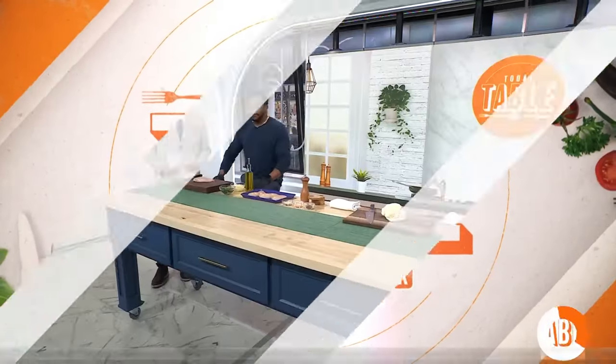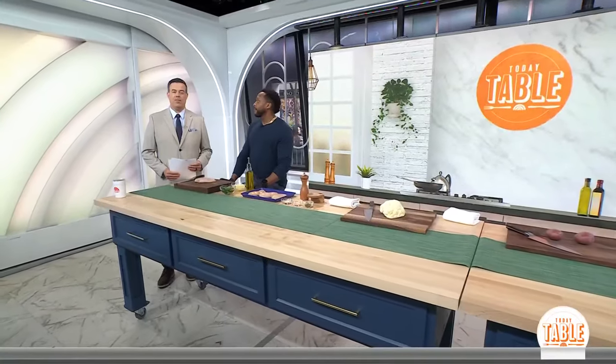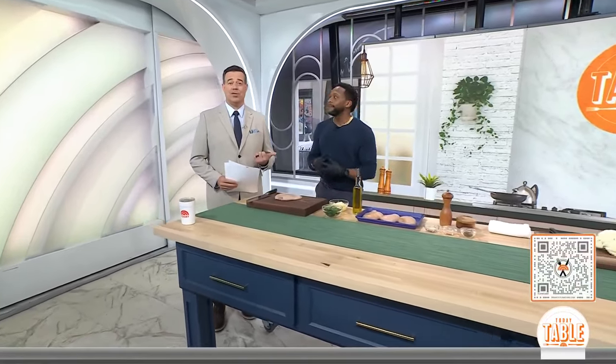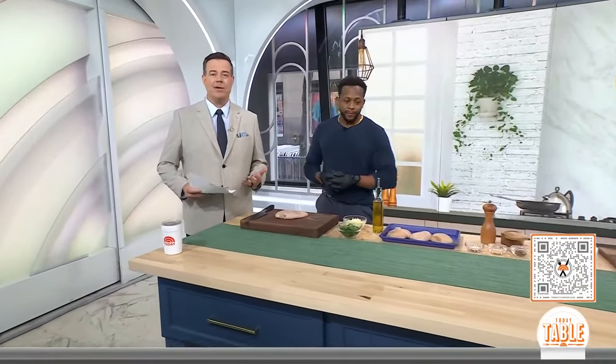We're back with our Today Table Series. There is nothing we love more than just something simple, something easy, something we can all do. It doesn't get much easier than this one — cooking the entire dinner you're going to eat tonight in just one pan. This is Kevin Curry, author and founder of Fit Men Cook. He's here with this great go-to sheet pan recipe. If you want to do this tonight, you can shop all the ingredients by scanning the QR code on your screen. You'll also get $10 off your first three online pickup or delivery orders of $50 or more from our sponsor, Walmart, using the code TODAY10.